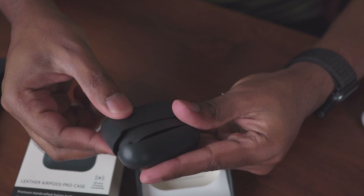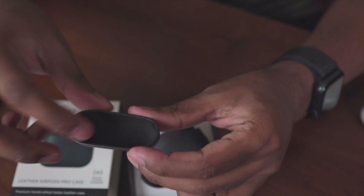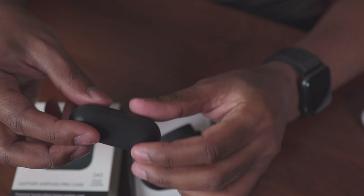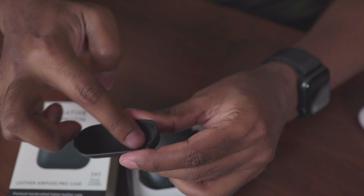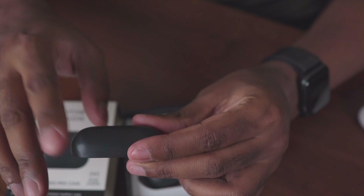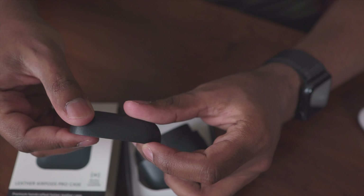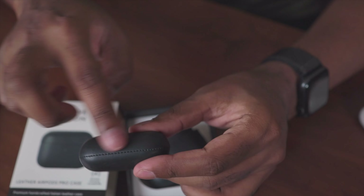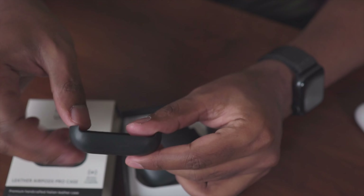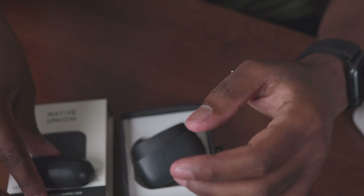This is made out of Italian leather and it's really smooth — I can feel it. There's no hard plastic inside; it's actually all leather. Many other cases on the market usually have some plastic on the inside, but this is one of the few cases that does not. It's just pure leather, very sleek looking and very soft to the touch.